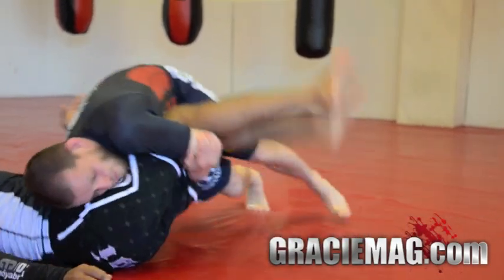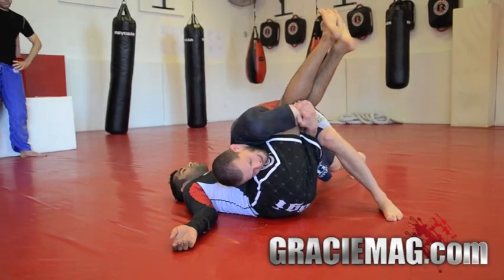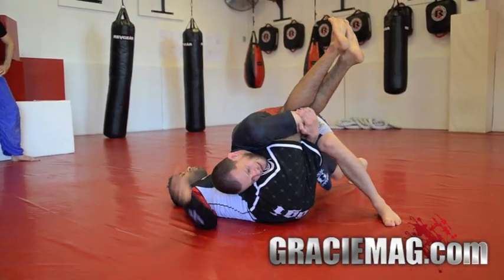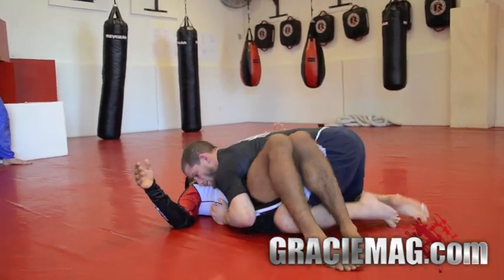So now you're here — pick his leg up and wait here, put pressure on top of him. If the guy wants to try to fight a little bit, wait here. Don't rush. When he gives it up, boom — pass.